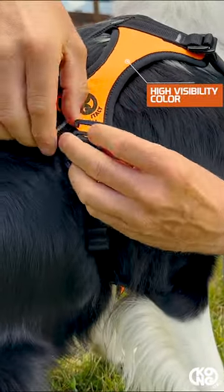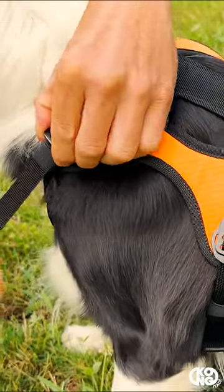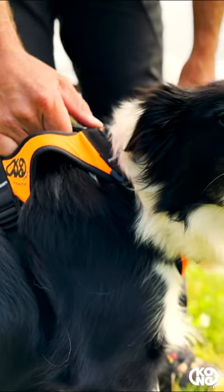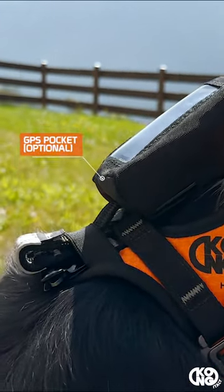High visibility color helps you identify the dog in all scenarios, but it is also available in black. It comes with a comfortable handle for handling the dog, and an optional GPS pocket can also be positioned here.